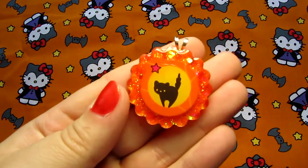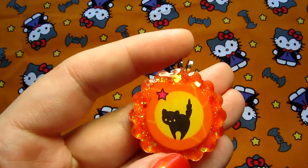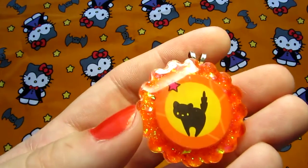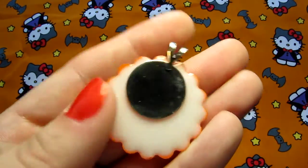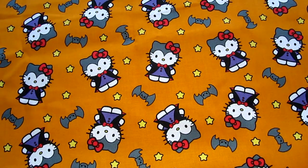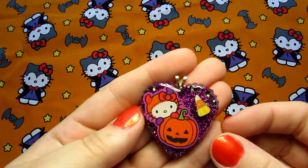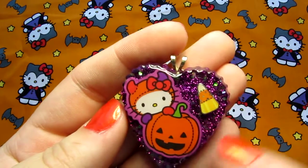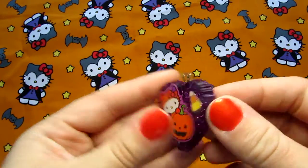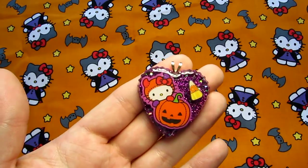And then this one — this is a Hello Kitty sticker, so it's like Hello Kitty as a little black cat silhouetted on a moon. I just kind of like this shape; it's really cute. And then there's this one, which is Hello Kitty in her little devil costume with a pumpkin and just a little candy corn there. That one's got a white background as well — all ready to go as a necklace. So that one's really cute.